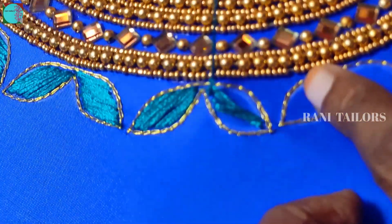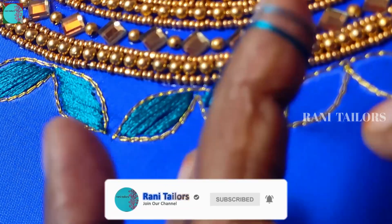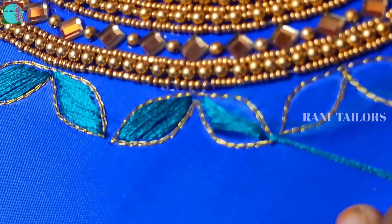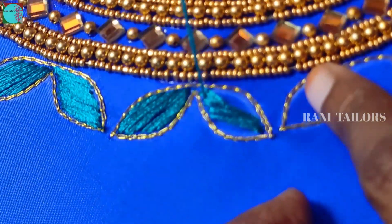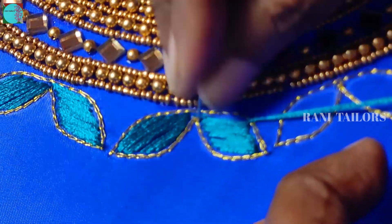I used to polish the thread. Put the thread in and tie it. We will tighten the thread. If you fold the thread, it is very tight. The thread will be very soft.